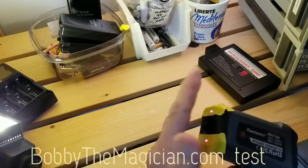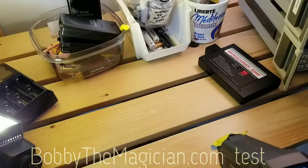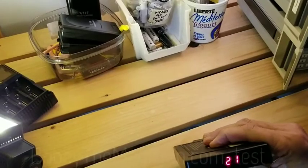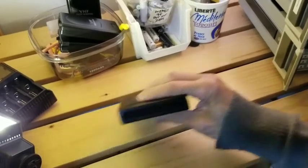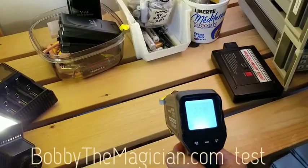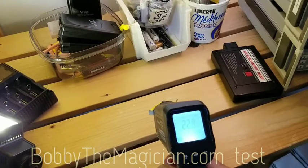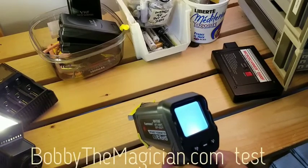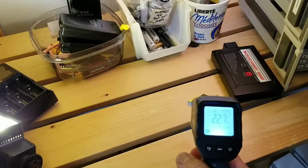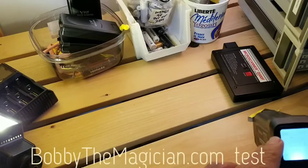This one makes a noise when it reads. Let's point it at the reference — 21, 21, 21, 21. The reference reads 21 Celsius. Now this device reads 22.8 — oh, 22.6. It has an automatic hold function, which is kind of nice, but it is not accurate — it's about 2 Celsius off.